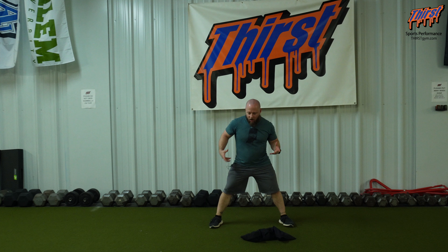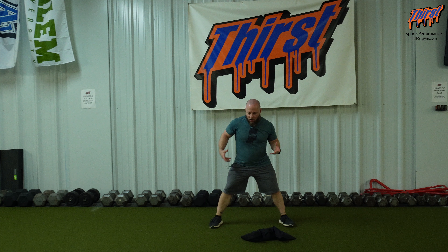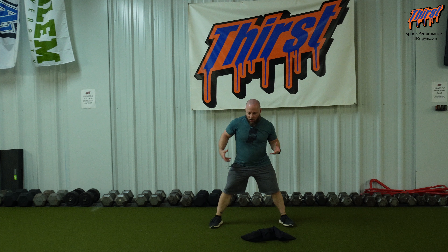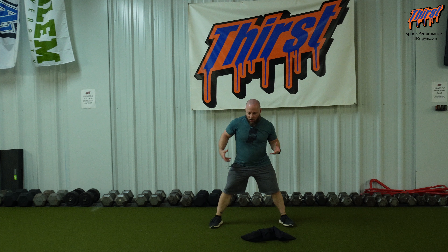From that position, when we hold this, we want it essentially in our forearms and the crux of our elbow area, and we're actually going to reach forward just a little bit. We don't want to just hug it by our side — we actually want to reach just a little bit, and it's going to open up our backside and let us be in a better position.